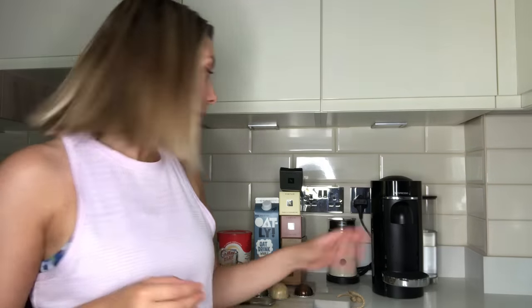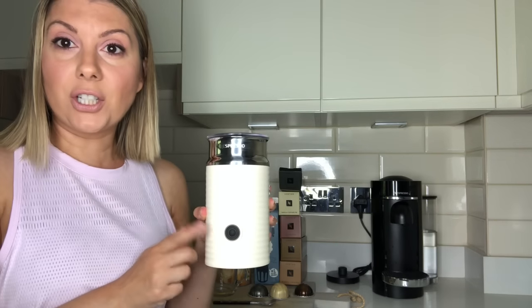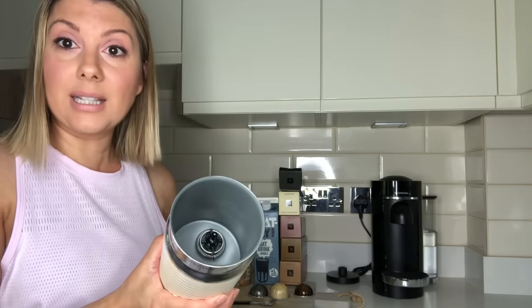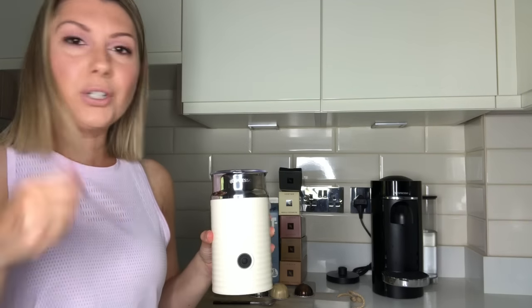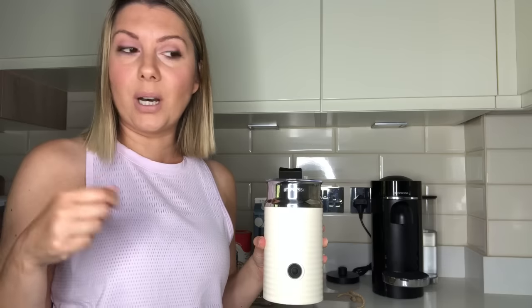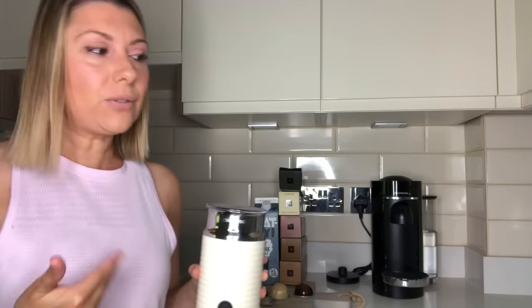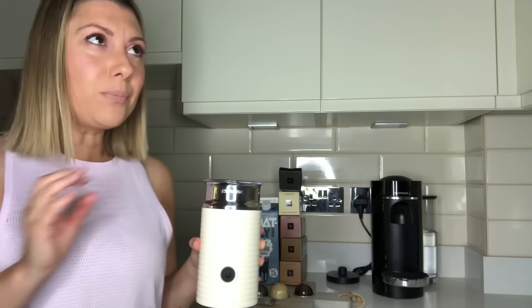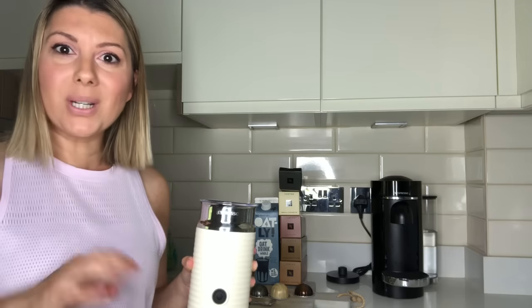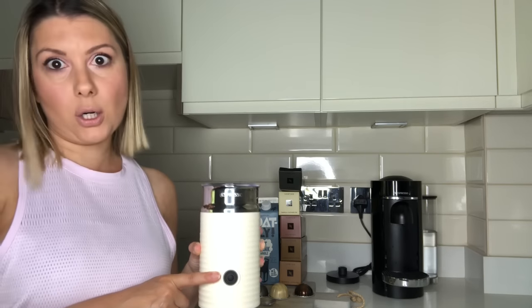Now if you want frothy milk your best bet is to get an Aeroccino, which is one of these. What this does is it just gives you that coffee shop frothy milk. You can use a handheld battery whisk — any sort of whisker. But what's nice is this heats up your milk. The problem I had was my milk would go in and your coffee was cold. So this keeps your milk hot and frothed. It also has a cool setting if you want to make iced coffees.